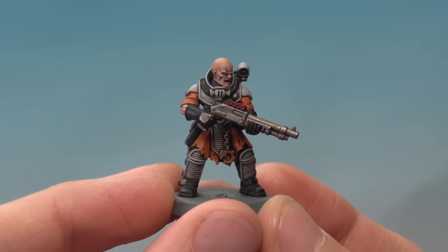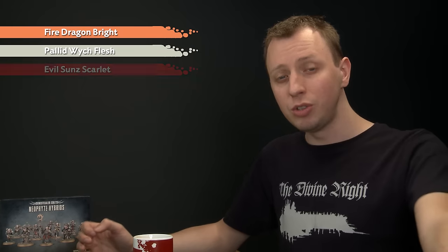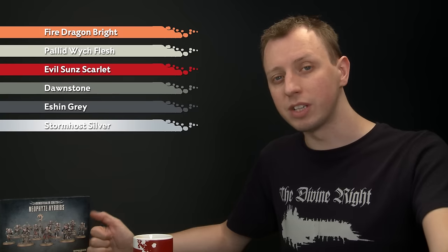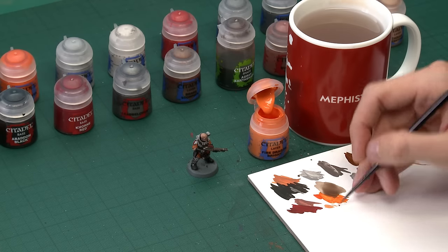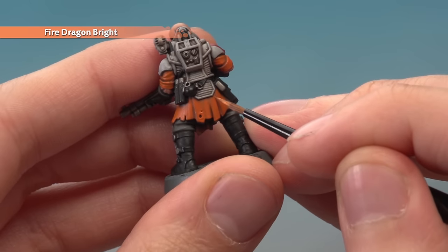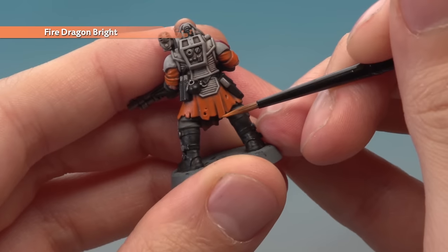With those layers applied, we're now ready to move on to the final highlights to complete the miniature. Start with Fire Dragon Bright on a small layer brush to highlight the orange robes — just pick out the sharpest creases of the fabric. Thin your paint so it flows really smoothly, then follow sharp lines running down the fabric, any little tears, and along the hem at the bottom of the robe. Next, use Pallid Wych Flesh for an edge highlight on all the light grey parts, following corners and sharper details. On the rubber ridged panels, lightly run your brush along them to just catch those raised details. If your hybrid has an open mouth, paint the teeth at this stage as well.